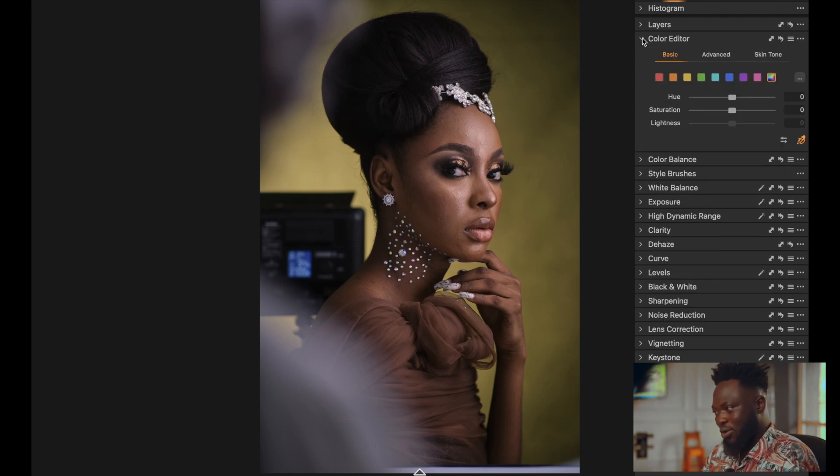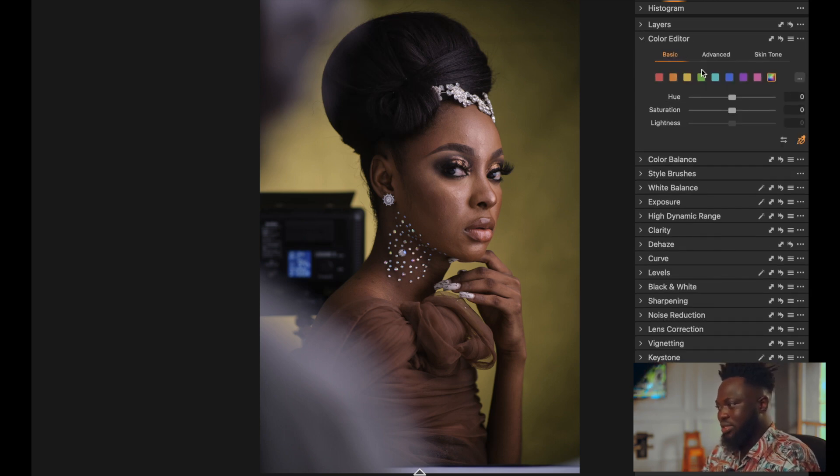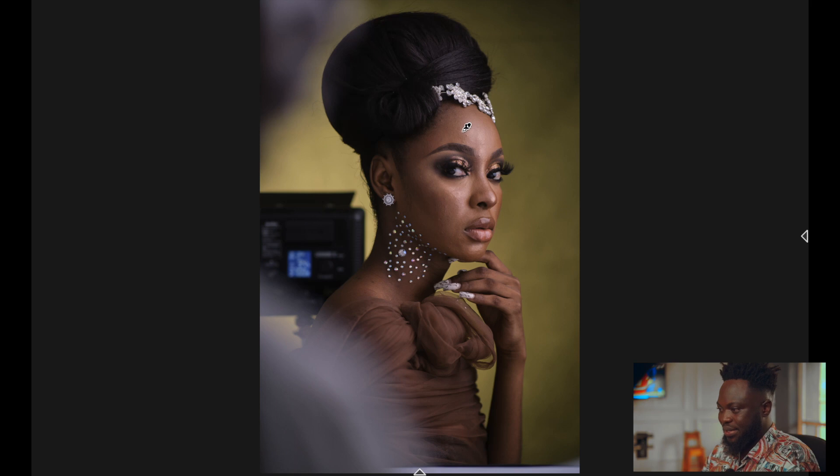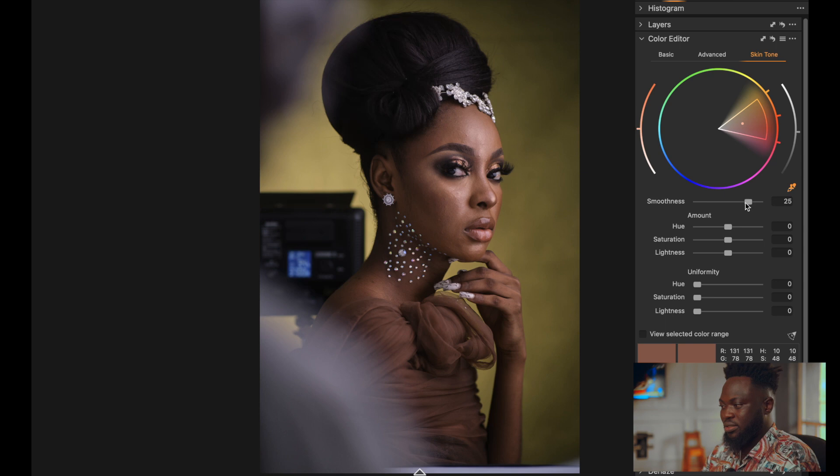The next step is to go to my Color Editor. Under the Color Editor I go to the skin tab and use the color picker. I pick from the midtones of the skin — not from the highlights, not from the shadows, but from the midtones around here. Then I pick the color and push the saturation forward a bit just to bring in more saturation into the image.